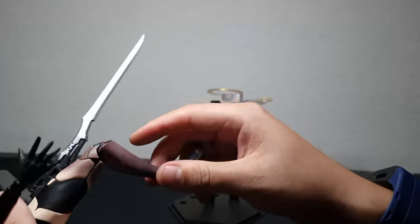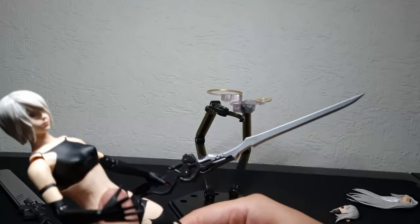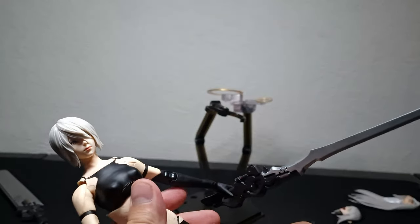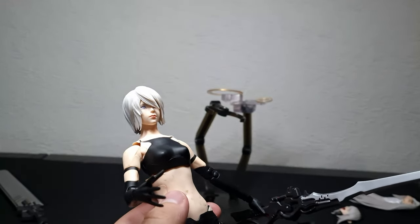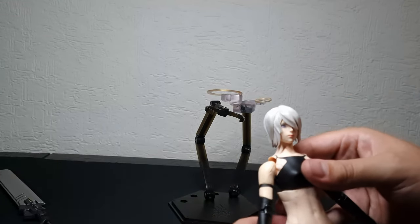In general, this is the complete status of the figure — all the accessories and everything. I'm going to try some poses and show some comparisons. See you in a while.